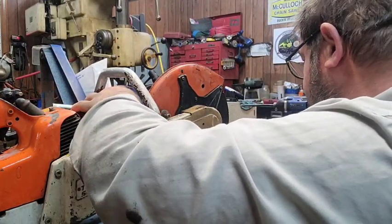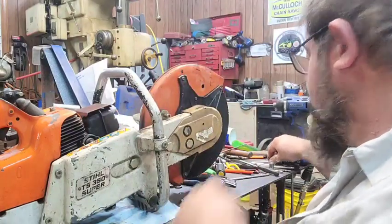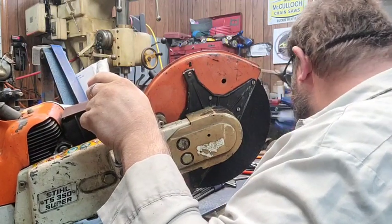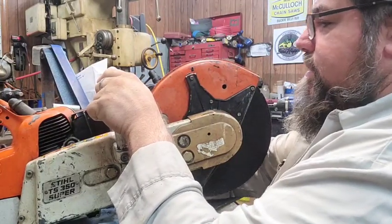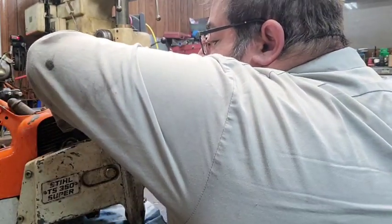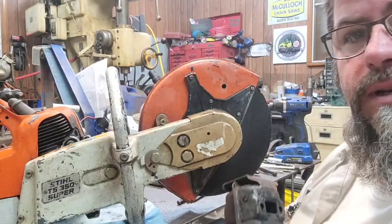We repaired the muffler on this thing a while back because it came loose — the tab broke off and I had to weld a new tab on it and make a bushing the size it needed to be. Now it looks like we're going to be porting a concrete saw muffler.